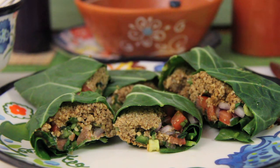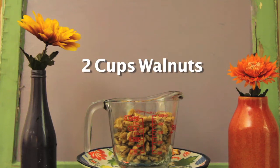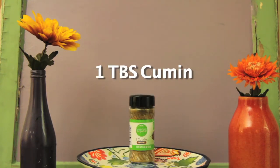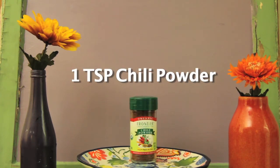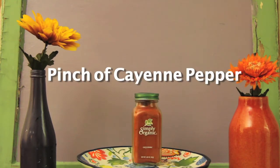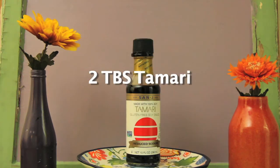These are the ingredients you will need: two cups of walnuts, one tablespoon of cumin, a half tablespoon of coriander, one teaspoon of chili powder, a pinch or more of cayenne pepper if you like spicy, and two tablespoons of low-sodium tamari.